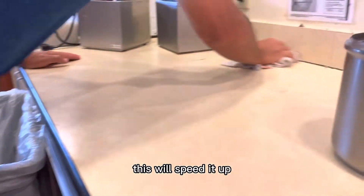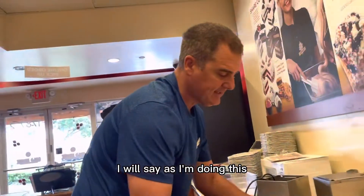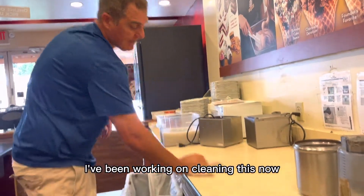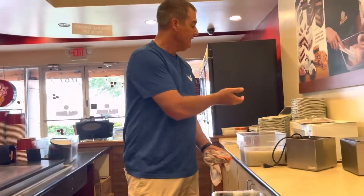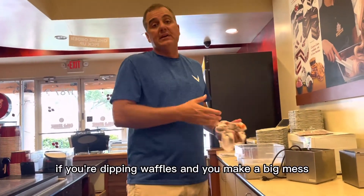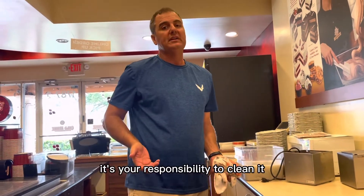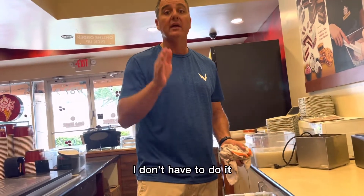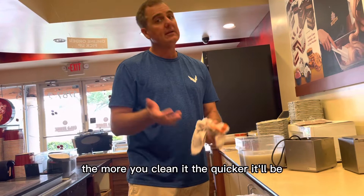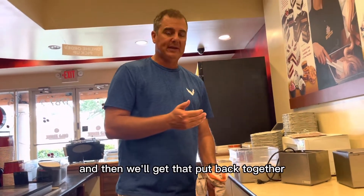I've been working on cleaning this for almost 30 minutes. Why is it taking 30 minutes? Because unfortunately not everyone does their job. What I'm doing here should be done at least once a week. If you're dipping waffles and you make a big mess, it's your responsibility to clean it — don't leave it for somebody else. The more you clean it, the quicker it'll be.